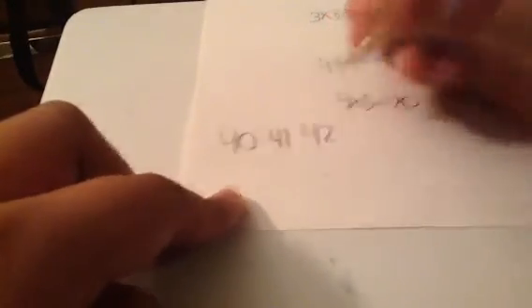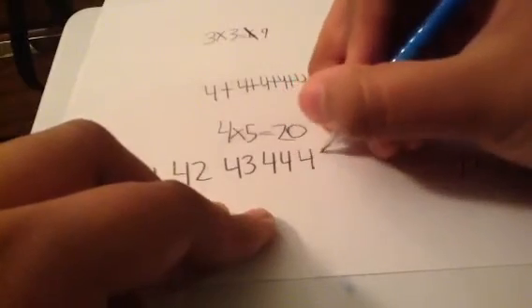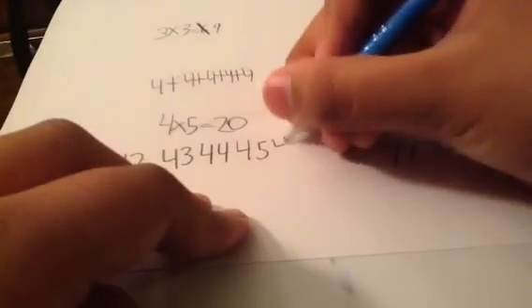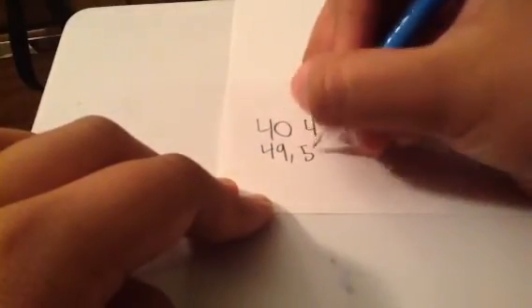So that's how you multiply. Now, from where we last left off for counting, we were at forty. Now we're going to forty-one, forty-two, forty-three, forty-four, forty-five, forty-six, forty-seven, forty-eight, forty-nine, fifty.